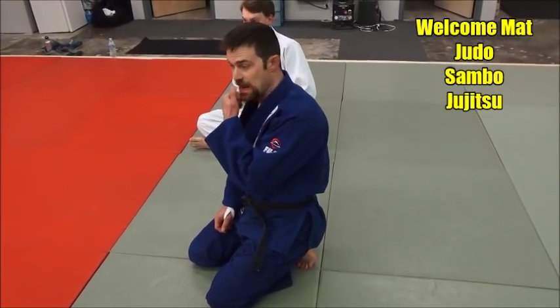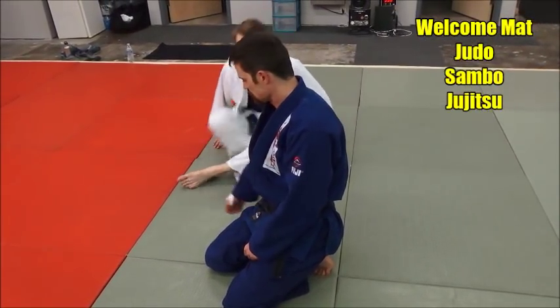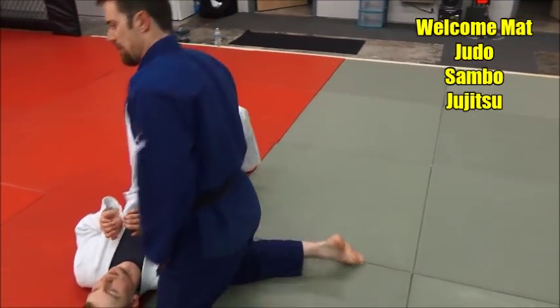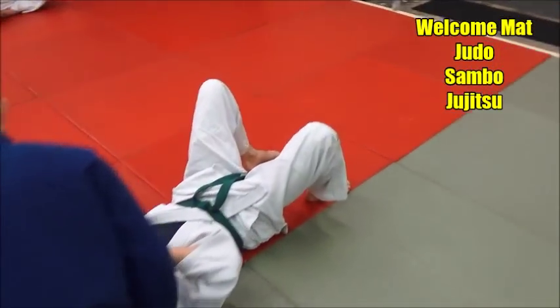This is another one from the Kami Shiho Gatame — the upper four-corner hold — in a north-south situation. It's a real sneaky one, and it's a sleeve choke, a sleeve strangle. I'll have Derek show you here.